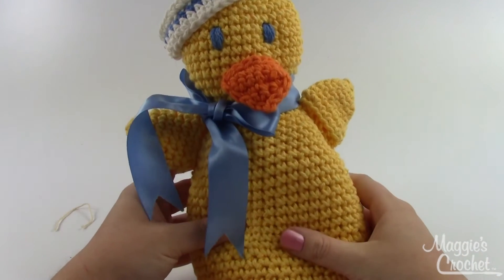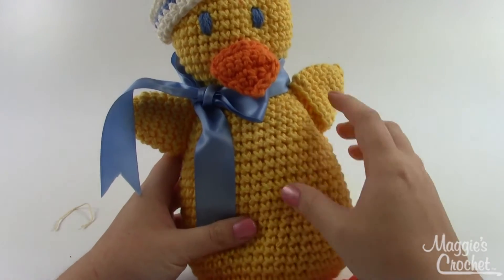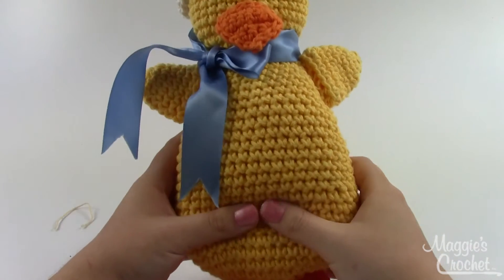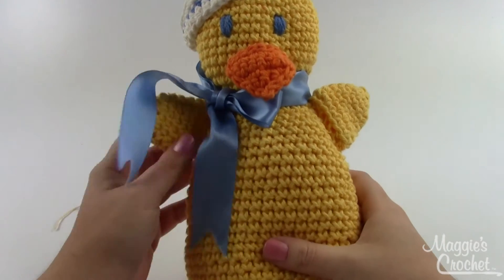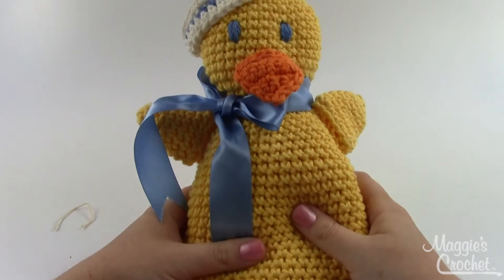This is an easy pattern, mostly single crochets with just a little bit of hand stitching and then putting all the pieces together. This is a really cute little duck. You make it with worsted weight yarn. We do recommend cotton — it's just a little easier to clean and take care of if it's going to stand up to a lot of use.